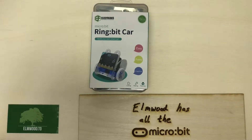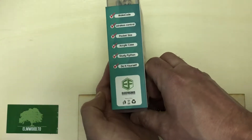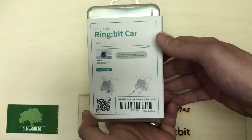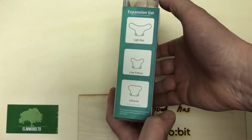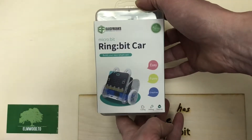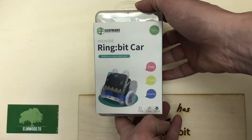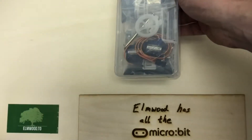Here at Elmwood Electronics today we're doing an unboxing video on the Elecfreaks Microbit Ringbit Car. Elecfreaks is our newest supplier here at Elmwood — we're pretty excited about them. As you can see, they come with really nice packaging, the product is excellent, and tutorials are good. Their English on some of the tutorials is not perfect, but it's a hell of a lot better than our Mandarin, so we'll cut them some slack. All in all, Elecfreaks has been a great addition to our lineup.